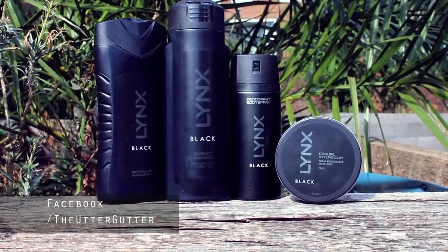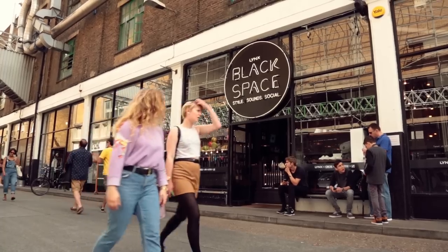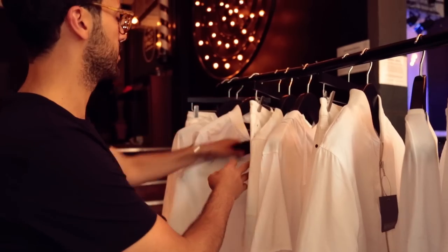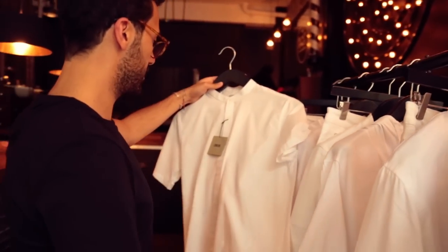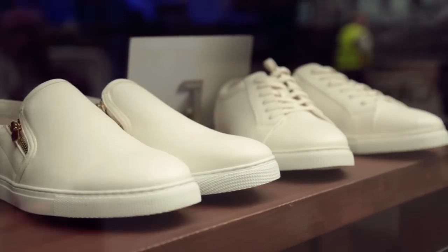Very well indeed. So in this video I'm working with Lynx. We've got a brand new collection called the Black Range. The clay I've actually just used in my hair. To celebrate this launch, they've got the Black Space, which is in the east of London. They've got loads of events there, they've got music, they've even got a barber shop. And I was there to talk about my own personal style and how I work up my looks. They've also done a bit of a collaboration with ASOS — all of our understated style working with black, white and grey. So on this one I'm going to do a lookbook, showing you each of those styles.